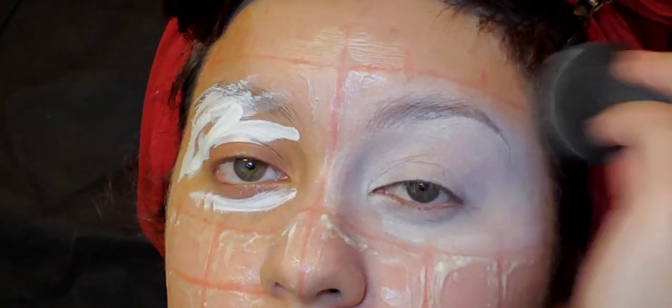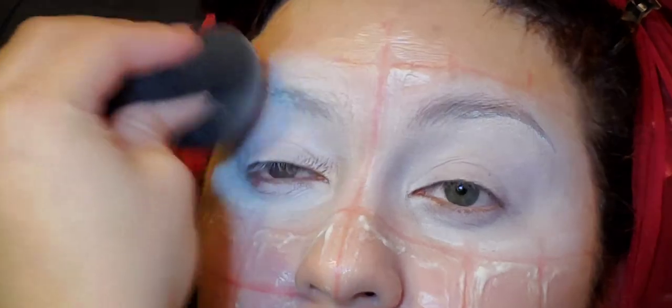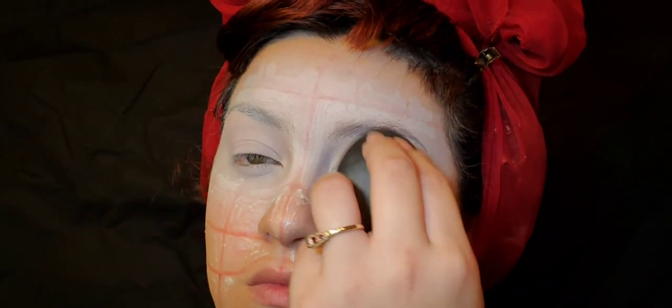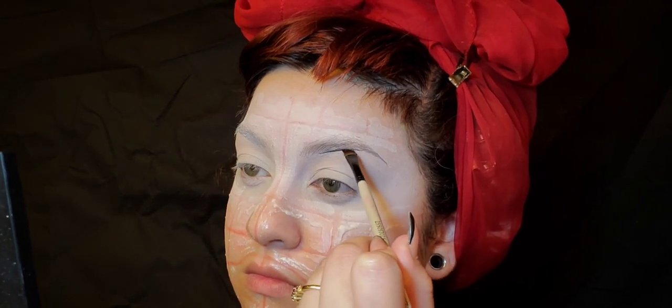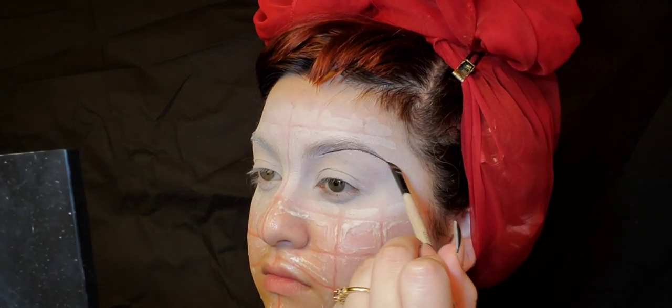I'm going to conceal my eyes with Morphe concealer. I'm going to place that all over the eye area and the eyebrows, just all over the place, and blend it all out with a beauty blender. Then set over that with some setting powder.